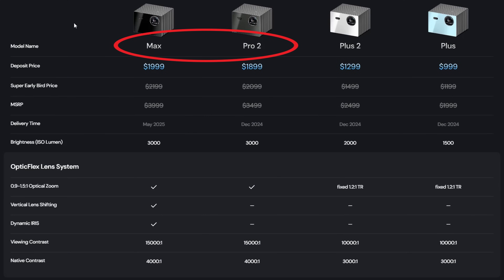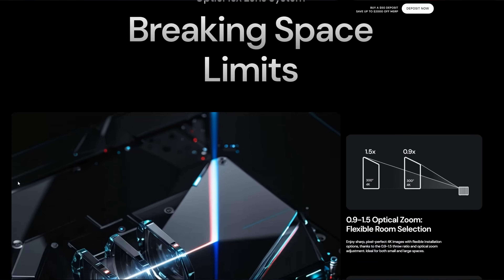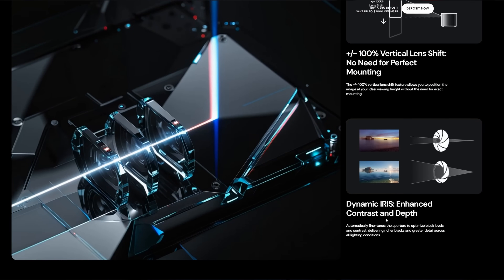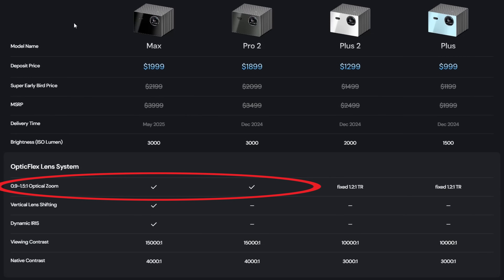Valerian also has more models to choose from, including the Pro 2 and the Max. The Max is particularly interesting because it's the first lifestyle projector with a professional lens system and a dynamic iris, with a claimed dynamic contrast ratio of 15,000:1 — though that hasn't been fully tested yet with the iris in place. For roughly the same price as the Dengbae, you could get the Pro 2 or the Max, which should have an even better image and the advantage of an optical zoom for greater placement flexibility, versus the digital zoom on the Valerian Plus 2 and the Dengbae D-Box Zero Two.